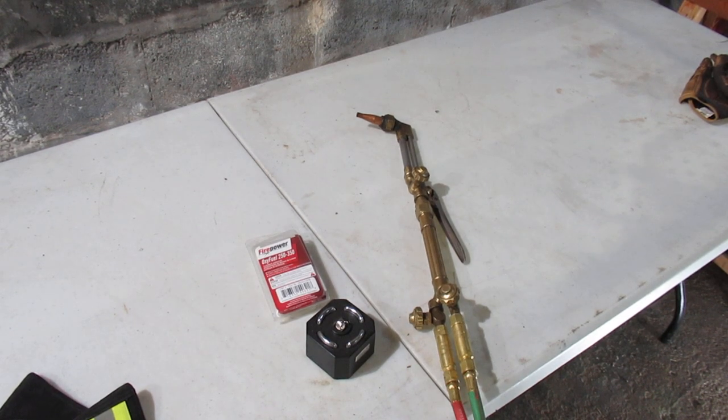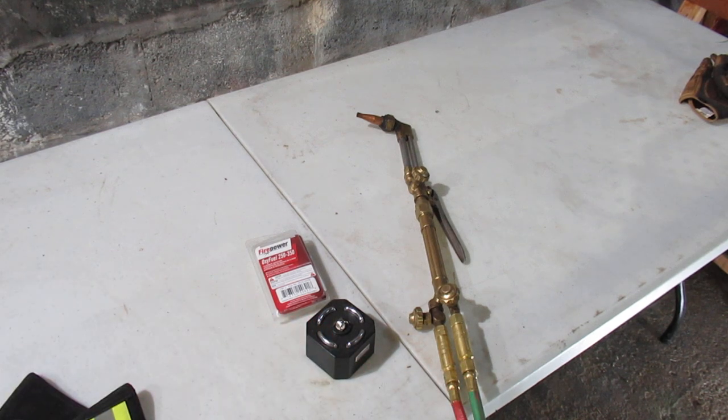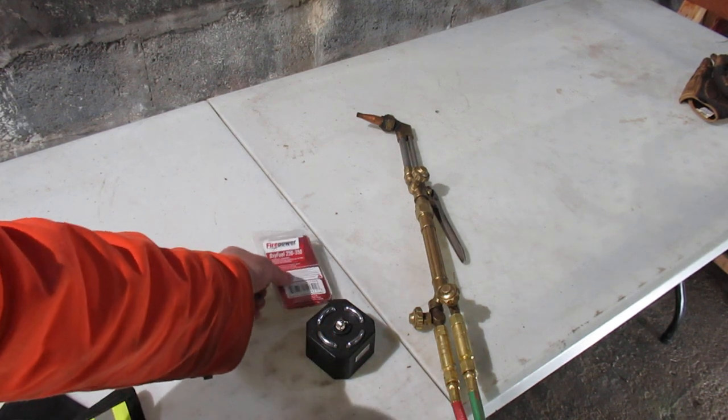In this video we're going to take a quick look at oxy-acetylene torches and a couple of different things you can do with them. The first thing we'll talk about is safety - you should have check valves and flashback arresters on your torch if they're not already built in. I have a Victor brand here.